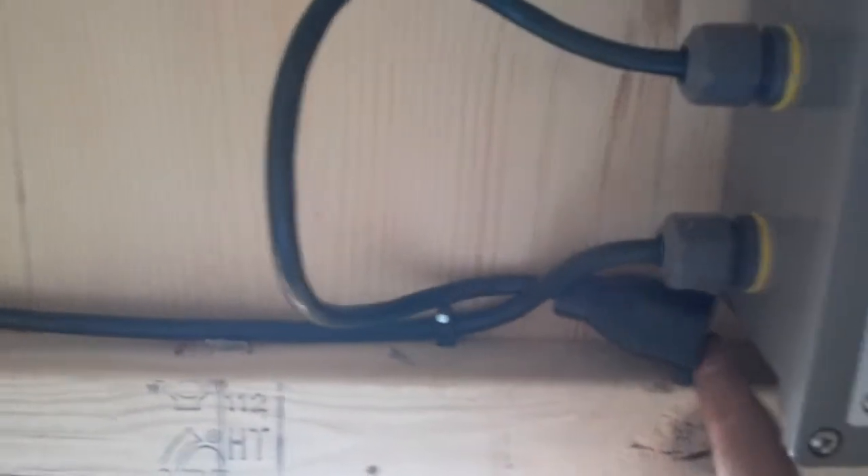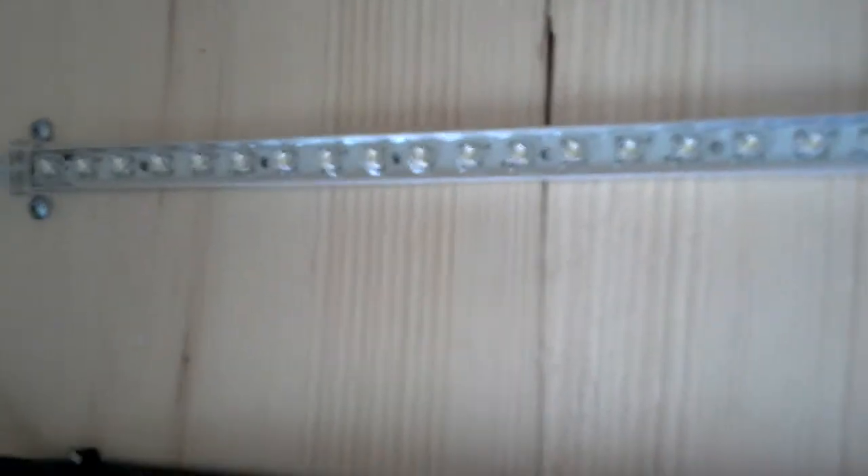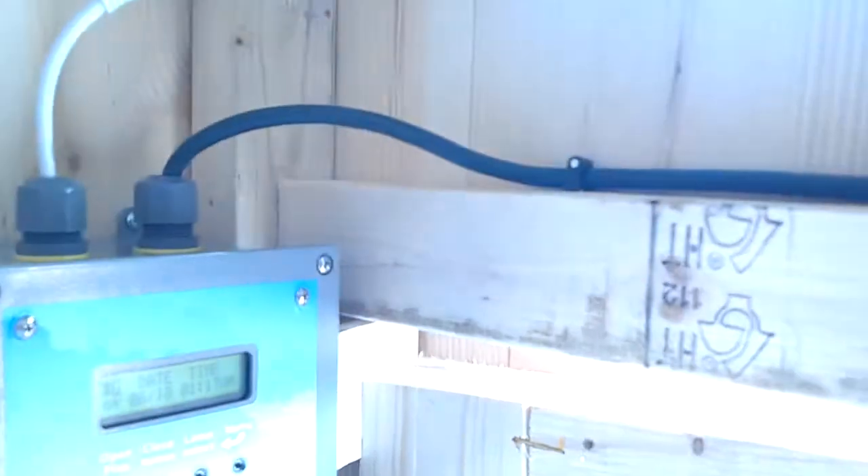For this installation we have an extra outlet which allows you to plug in things on the other side of the door without having to wire across. As you can see, we have a 30-inch LED bar. If I open the door, that light will go on. Close the door, light off. Open the door, light on. Makes life very easy.